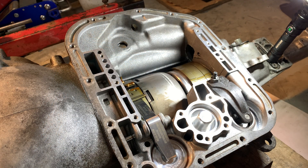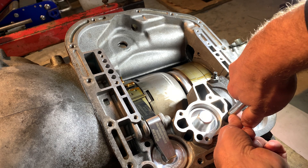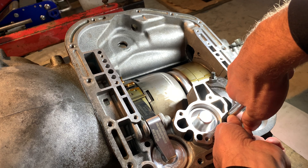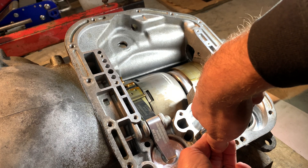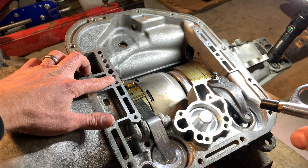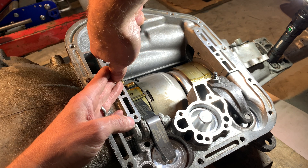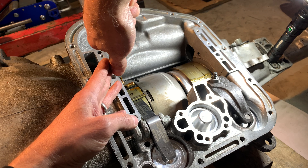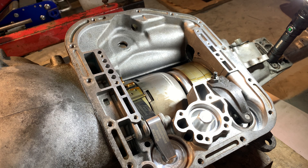The last thing you want to do before you bolt the valve body on is air check your transmission. This rear hole is for the rear servo — just give it some air pressure and make sure it applies. That holds for the front servo as well. Then these two holes: this is the front clutch pack, this is the rear clutch pack — you want to be able to hear the thud of that clutch engaging. This confirms everything is working before you bolt that valve body back on, so you know your trans is going to be good when you put it in your car.